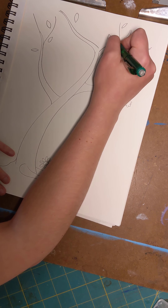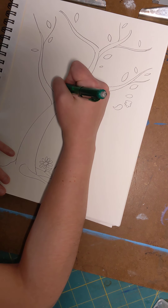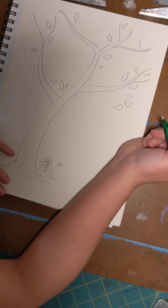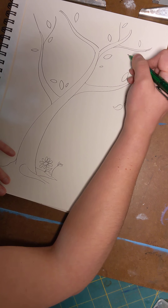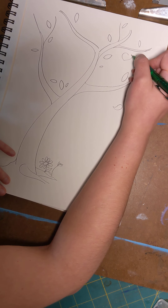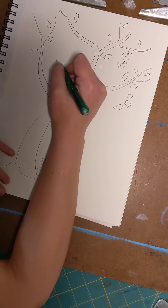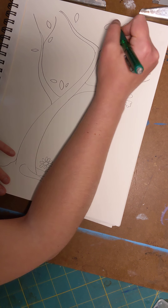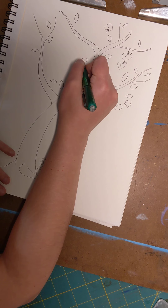The more leaves you have the more fun you can add. Put them close together or far apart — it's your tree. Now I'm going to start putting in my peaches. To make a peach, make kind of like a heart but give it a curve at the bottom instead of a point. Then give it a little stem and maybe a little leaf. I'm going to put them growing all over the tree — some upside down, some going sideways.